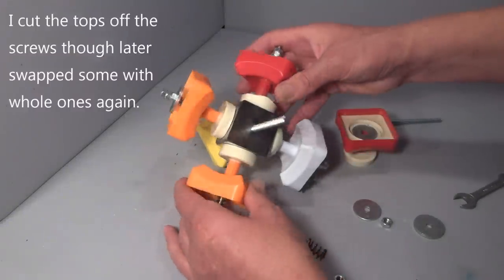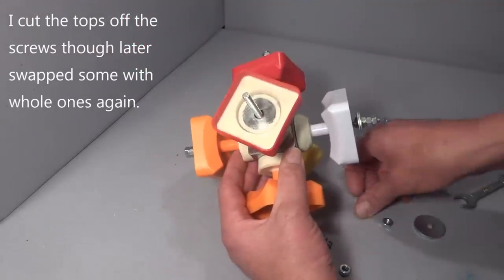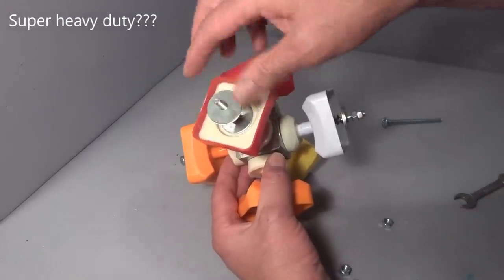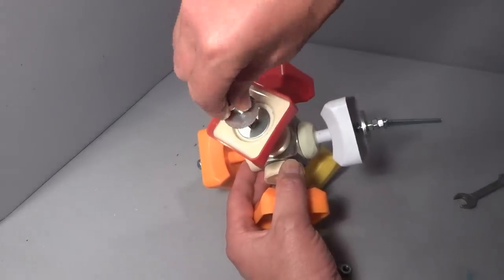So this is the final modified core design. That obviously goes over there. The washer there. These super heavy duty springs. Another couple of washers. And then a couple of nuts go on the top.